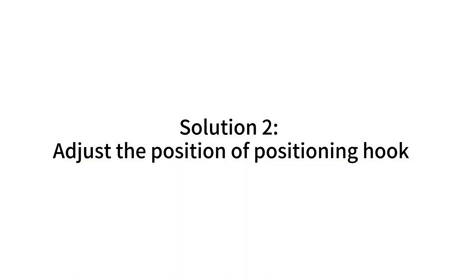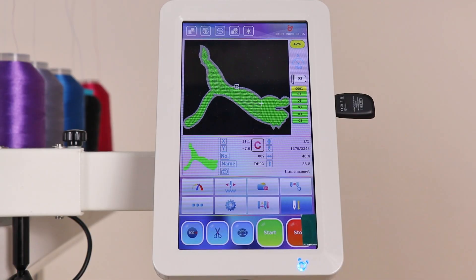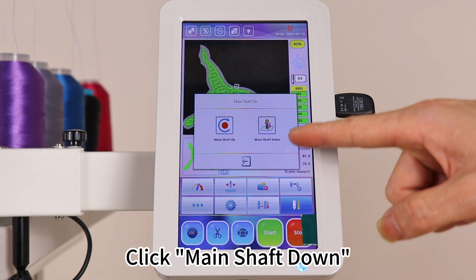Solution 2: Adjust the position of the positioning hook. Click Main Shaft Down.